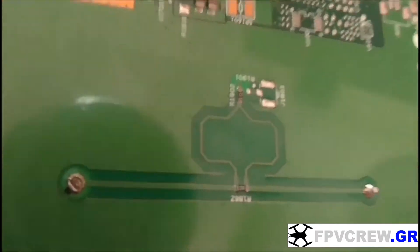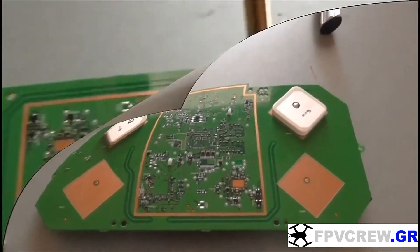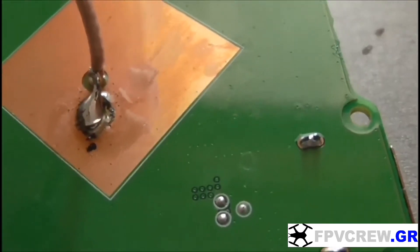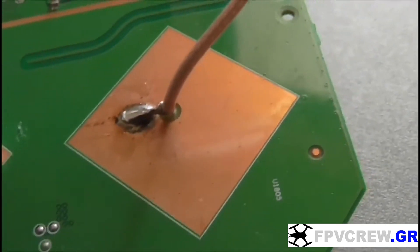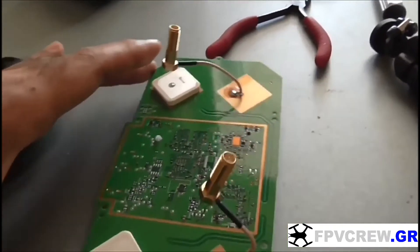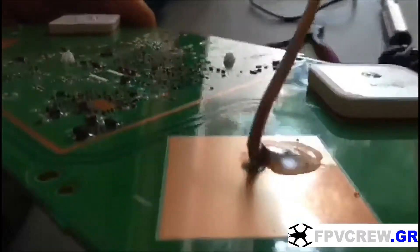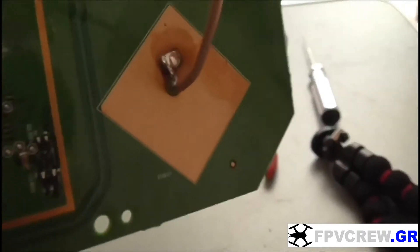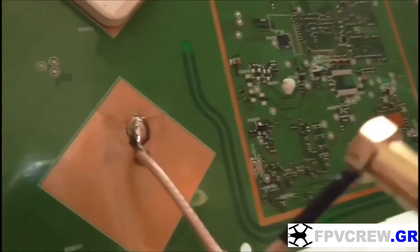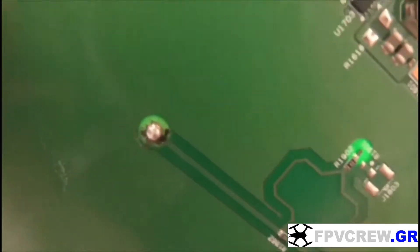Unsolder the two top antennas. I forgot to videotape the process for that, sorry about that. Just make sure that you unsolder from the back and the front — they don't come out that easy. Then take the cable that has a connector and wires on the other side and solder them on this plate. Put the center wire through the hole and solder it on the other side, right here. The other exposed wire you solder on the big plate right here. Make sure you do a good soldering job because if you don't, you're going to have a signal problem and the antennas won't work right.